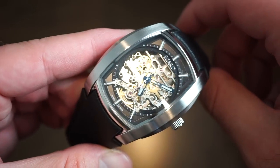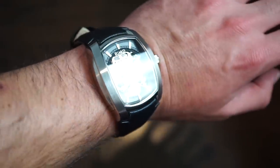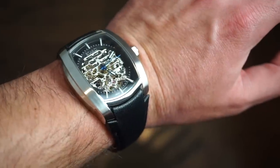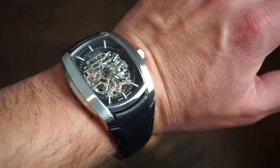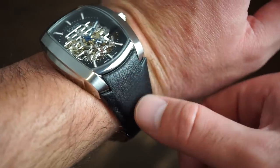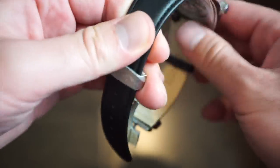This is also a limited edition timepiece. On my 6.75-inch wrist it definitely has a larger presence, but looking at lug to lug it fits well. It's a piece that someone's going to notice when you're walking by — very unique with that skeleton dial and tonneau case shape. The leather band is really soft and supple, a nice brown color, and very comfortable.